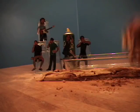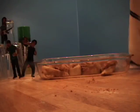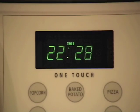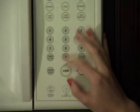Roll, layer, and shape as desired. Cover and let rise at room temperature until doubled in volume, about 45 minutes. Bake for about 20 minutes or until golden brown.